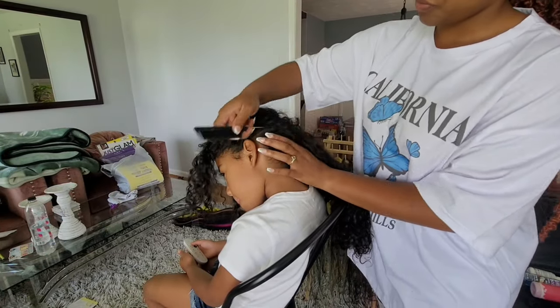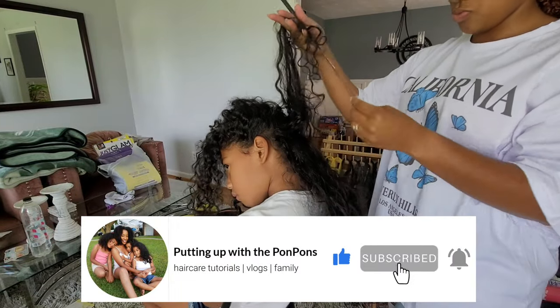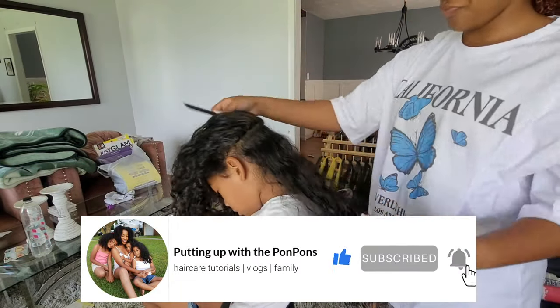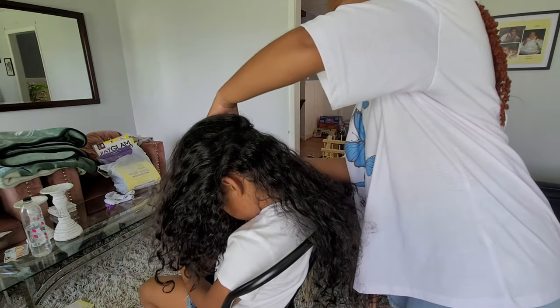Now before we go any further, if you are new to our channel, don't forget to hit that subscribe button and join the family — we would love to have you. To all of my returning subscribers, hey bestie, how you doing? Hope you are being safe and blessed as always.